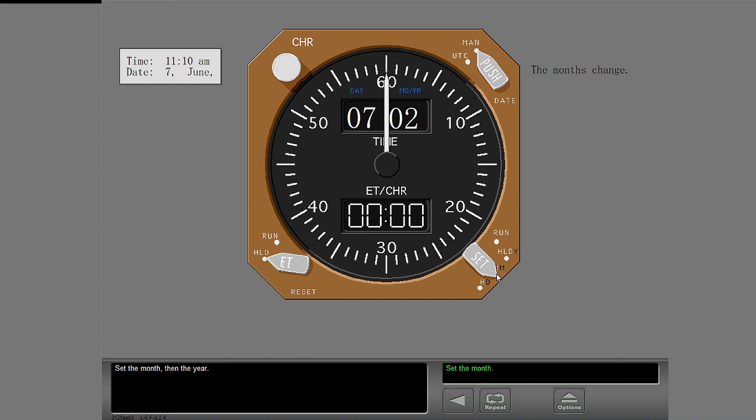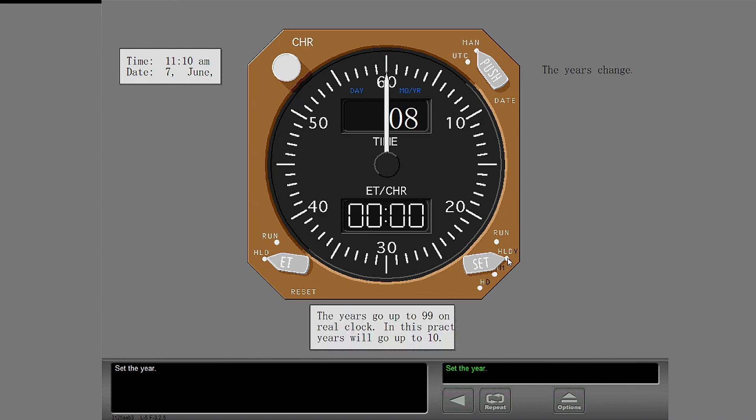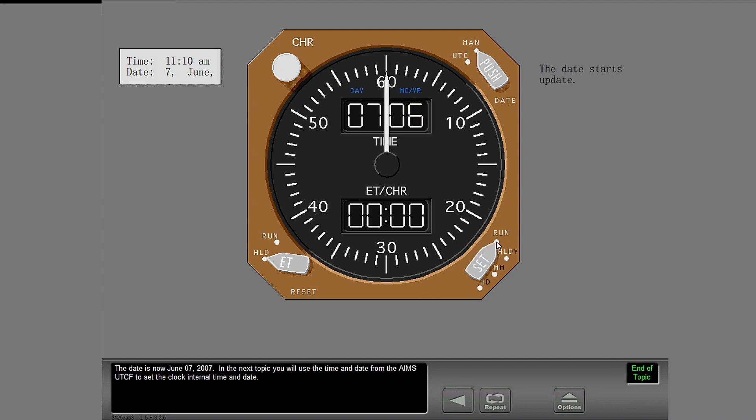Set the month, then the year. Set the year. Set the month. The date is now June 7, 2007. In the next topic, you will use the time and date from the AIMS UTCF to set the clock internal time and date.